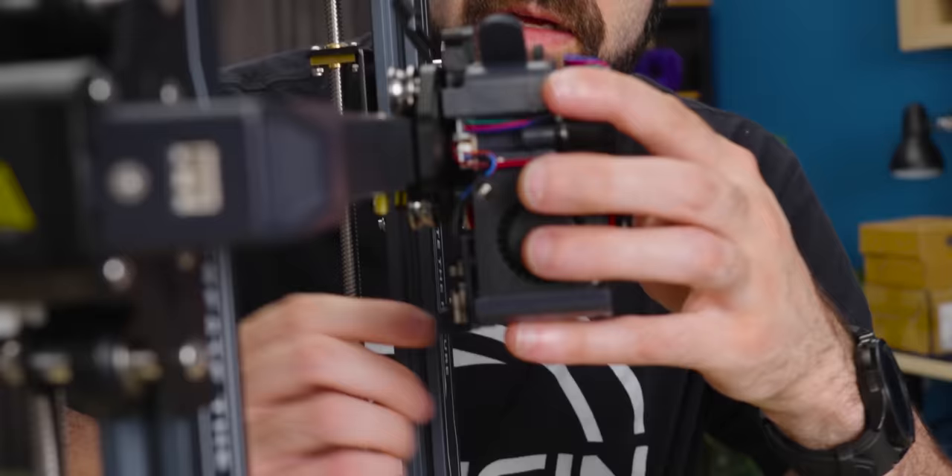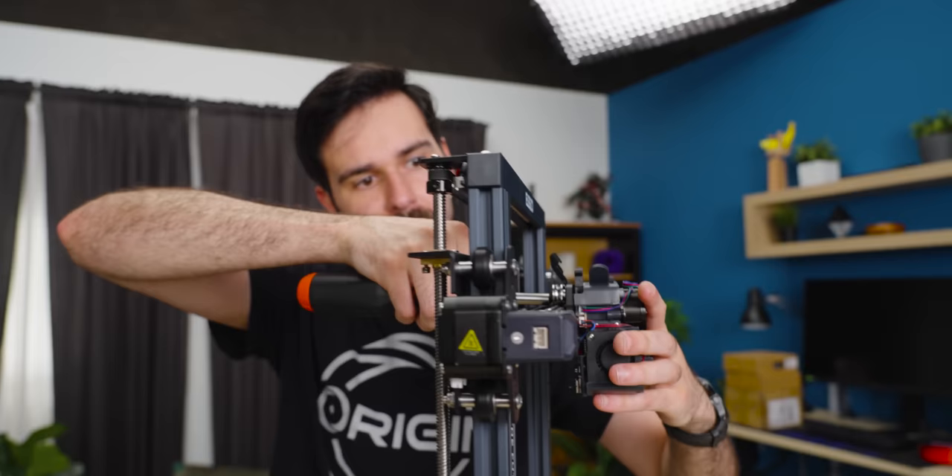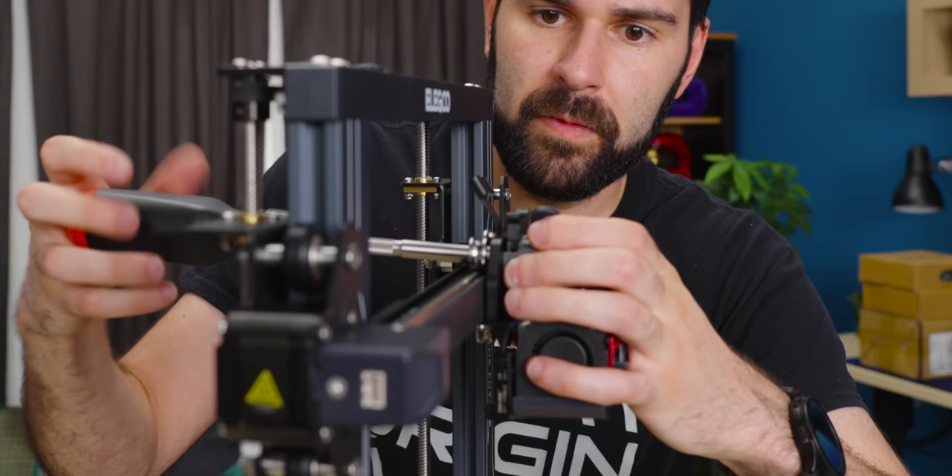Cable routing here is interfering slightly — hopefully that's not my problem. Instructions are not the best, but I've seen worse. That feels like it's seated on something, which is nice — it's probably like a locator of some kind. That feels really sturdy now.